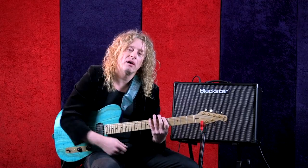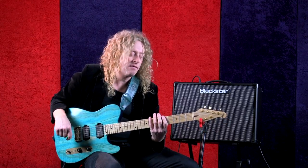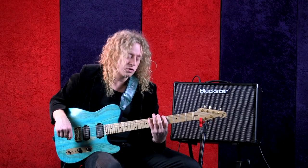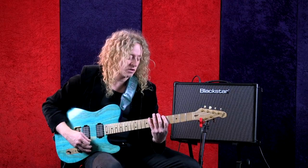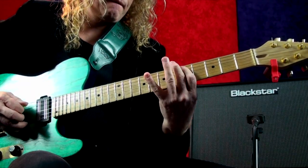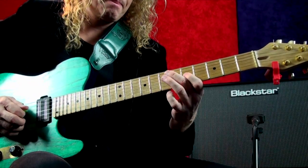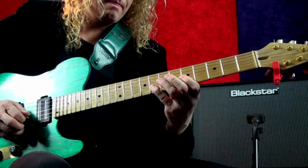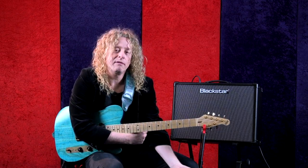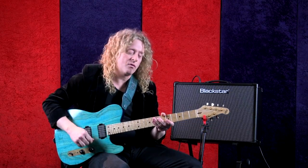First we're going to learn the pentatonic scale — we'll just probably review it, most of you know it. We're going to be in the key of A for right now, fifth position. It's simply two notes per string, and it ascends from the low E string up. We're going to do a series of licks off that. We will go into form two and form three, but right now just this form one.